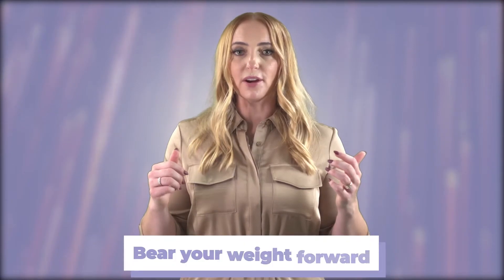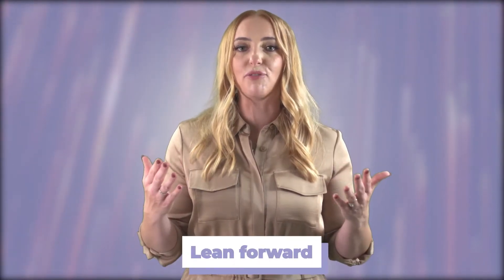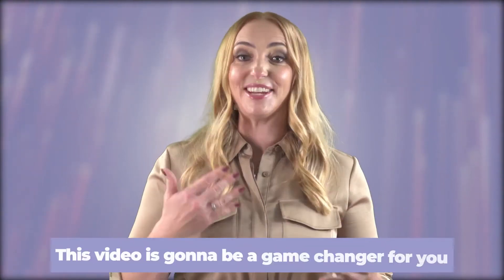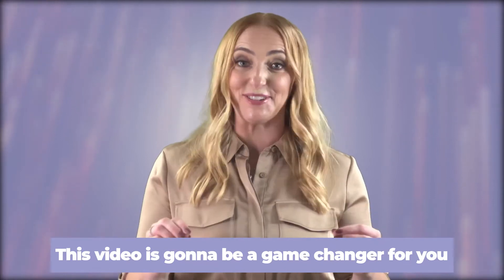I want you to stand up with me. Bear your weight forward — lean forward so that your toes are gripping the floor, and let's stay here for five seconds. Notice what you're feeling in your body. In my body, I feel a lot of tension in the front of my leg, I'm feeling my low back a little bit, and it feels really unnatural. Maybe for you, if this feels natural, this video is going to be a game changer.